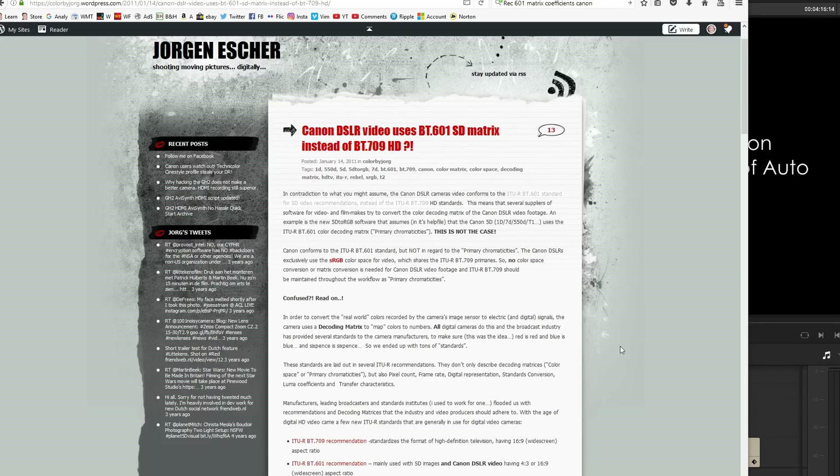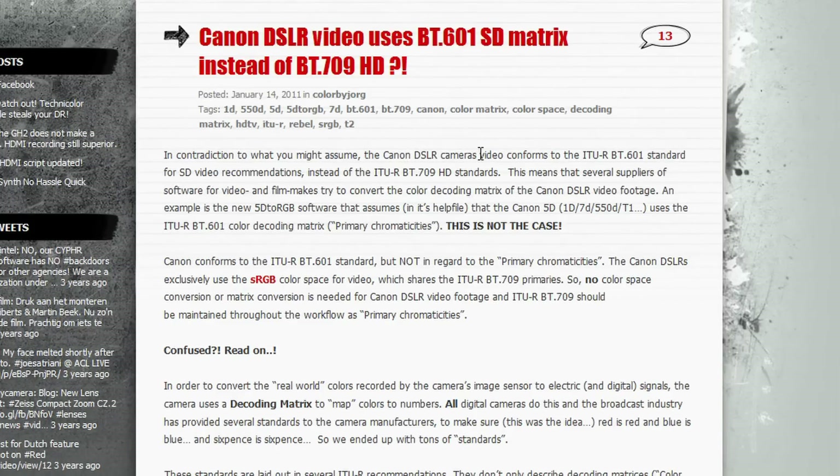So you might be asking, why is this? I'm not a colorist and I don't have the full technical background, but I've talked to some colorists and they've basically said the same thing as this article on a particular website. Basically, what it says is the Canon DSLR's video conforms to the BT-601 standard for SD video.